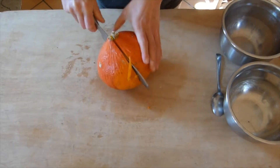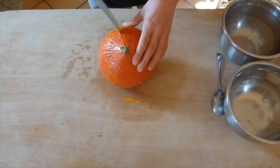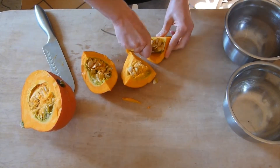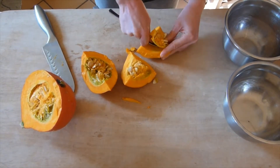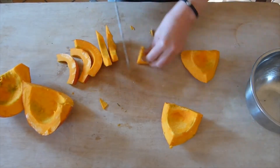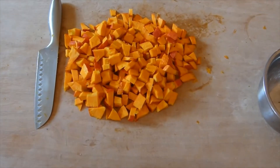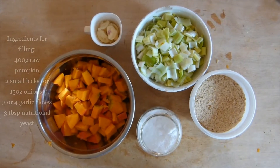We're gonna start by cutting the pumpkin. The one I'm using here is called okaida and it's very nice in flavor. The skin is edible so I'm not taking that off — I'm just gonna chop it in little pieces and get ready to prepare my filling. I'm gonna use 400 grams of raw pumpkin in the filling.